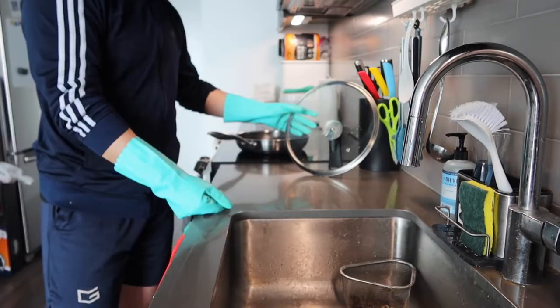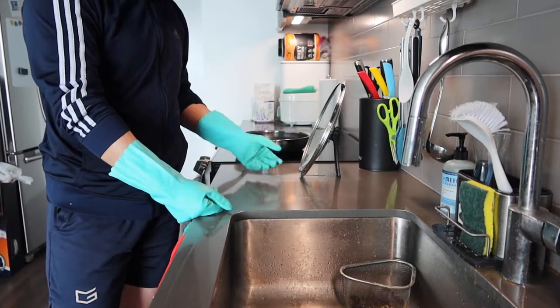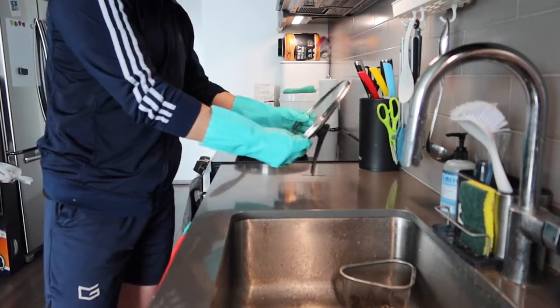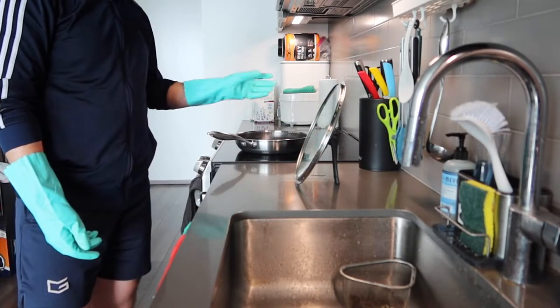When you put the lid on the table, this is how you can use it — you can see how stable the product is. Now let's test out the pan to see how well it works.